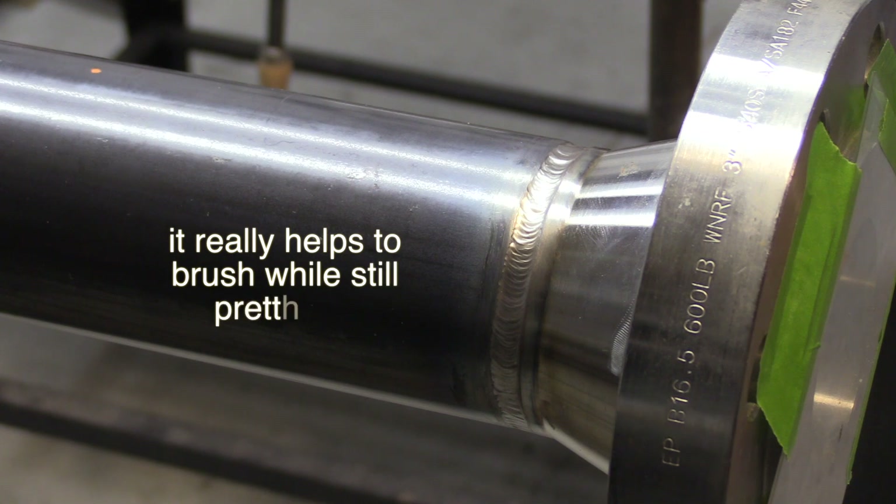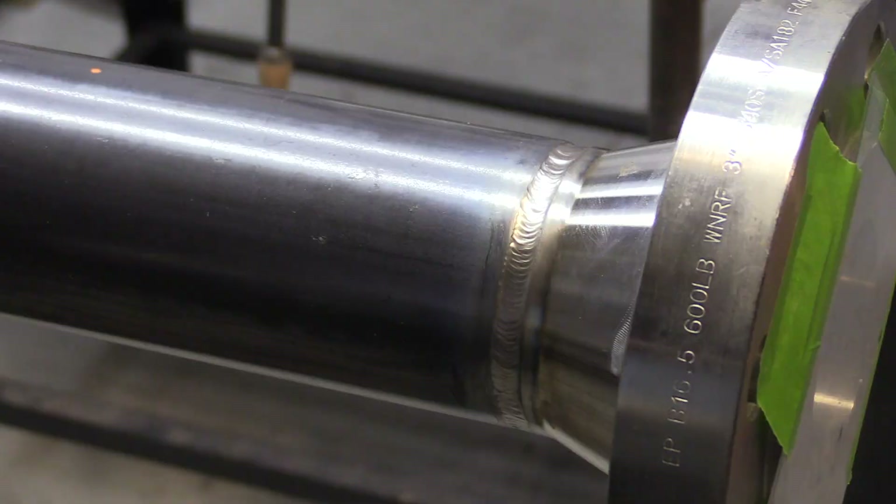Get a good wire brushing done on that, let it cool off to where it's just warm to the touch. Now we'll do the cover pass, still at 105 amps.